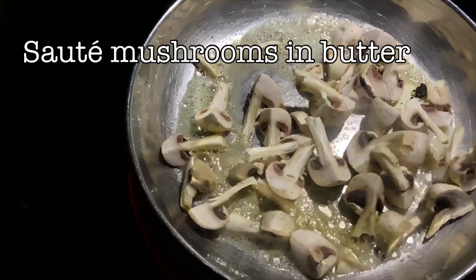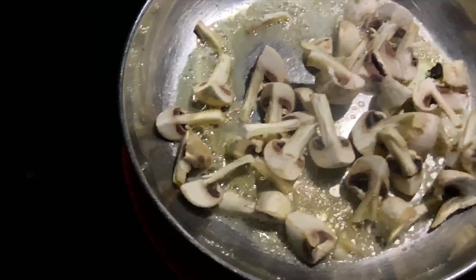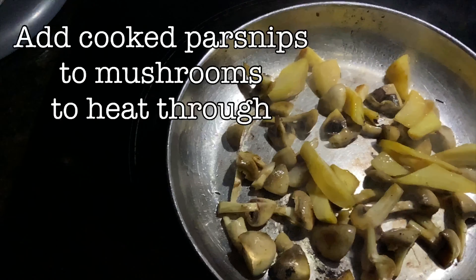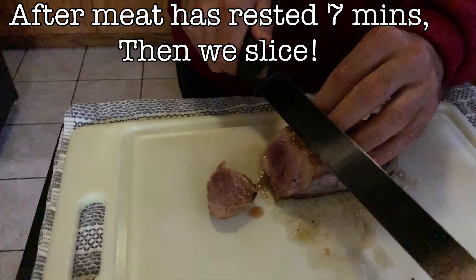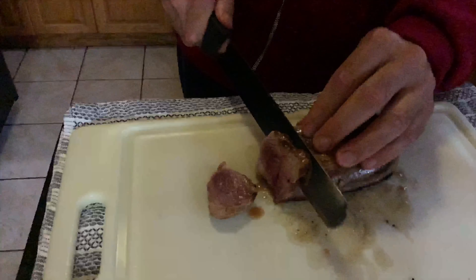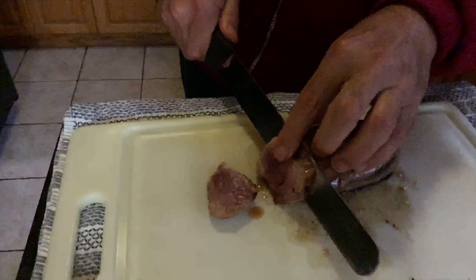While the duck meat is resting, we're going to sauté some mushrooms in butter, then add those parsnips we did earlier to the mushrooms. Finally, after we've let our duck meat rest for about seven minutes, we'll slice it up nice and thin. Notice the center? Just like a good piece of steak.